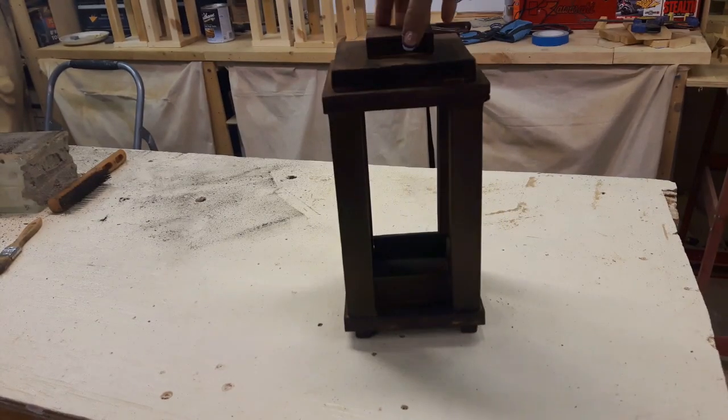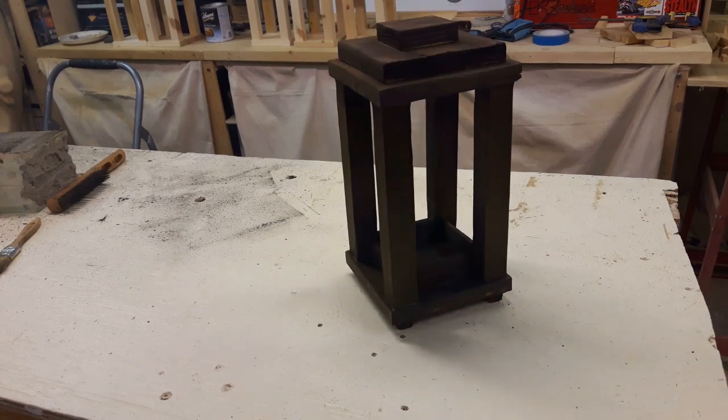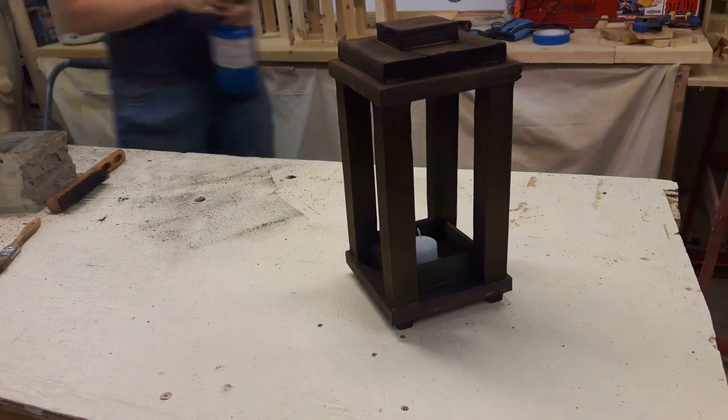And that is my crispy little lantern. It's kind of hard to see in the footage, but it has actually raised a lot of the grain. Although I could scrub it more to get more of the ash and soot off, I kind of like the way it looks right now. So what I ended up doing was just sealing it with a coat of Varathane so that it wouldn't rub off in my hand every time I touched it.